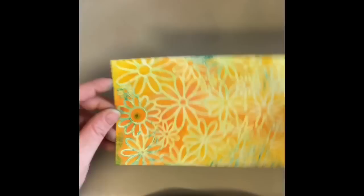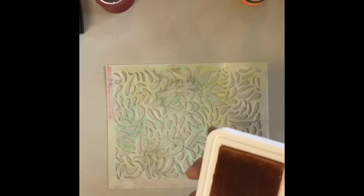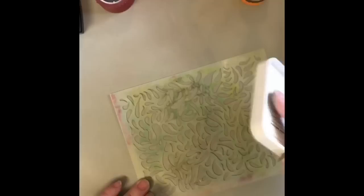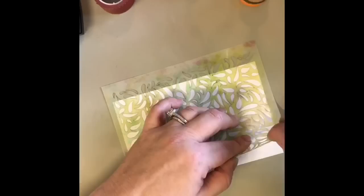I have actually gone back in with twinkling H2O's and painted in the whites. I personally think this technique works a little bit better if you use a stencil that's not quite as detailed. So with this stencil that I think it's going to work a lot better with, we're going to get out the perfect medium and we're going to cover the back of it entirely. And then I'm going to get a piece of photo paper and I'm going to lay the stencil with the perfect medium side down and we're going to brayer it and make sure that we get a really good coverage.